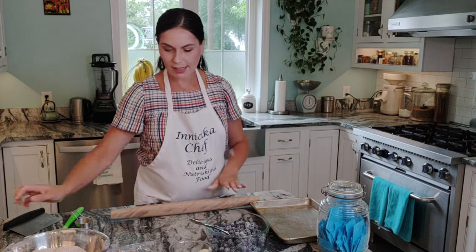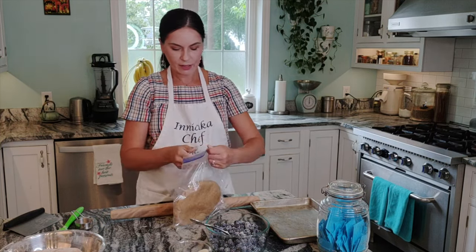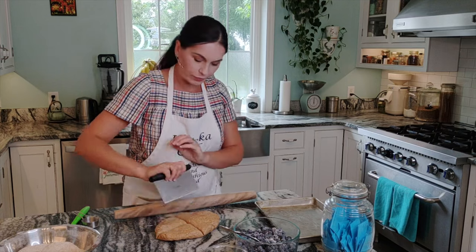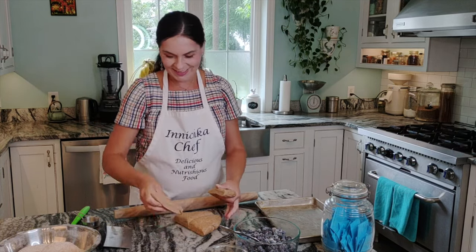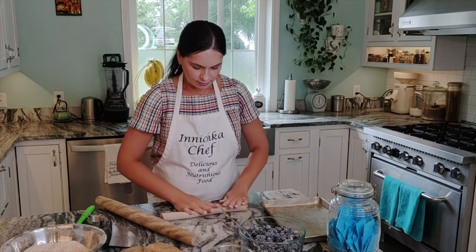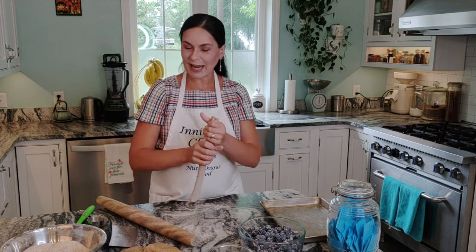Let's set the filling aside and now work on the dough. It's nice and elastic after the rest. I like to divide it into four quarters and work with one at a time. I've also made kimchi and venison dumplings, as well as cheese and herb dumplings. I'll link below in the description all the dumpling recipes I already have.